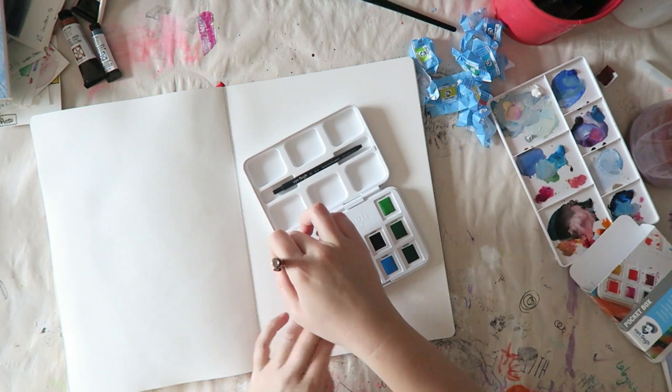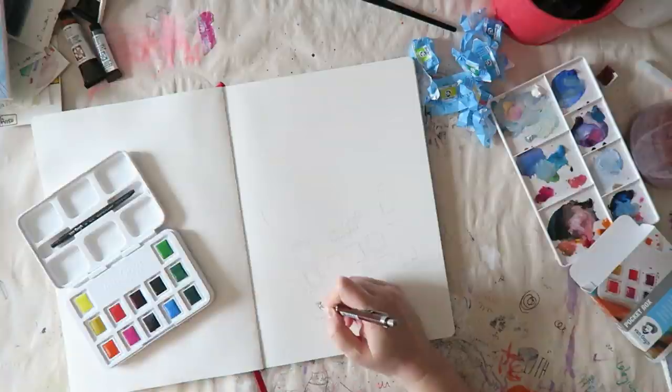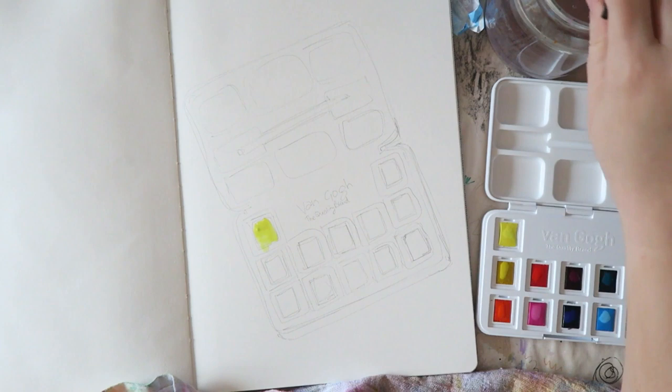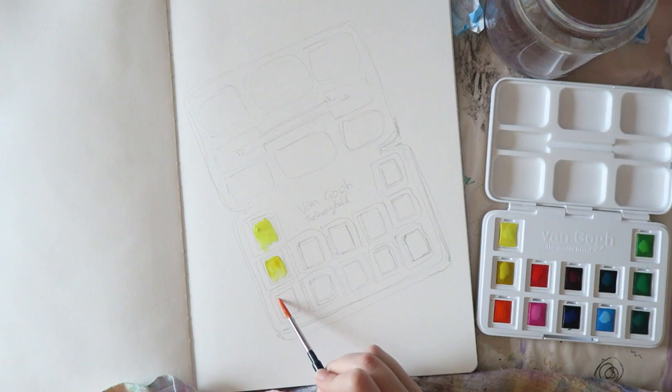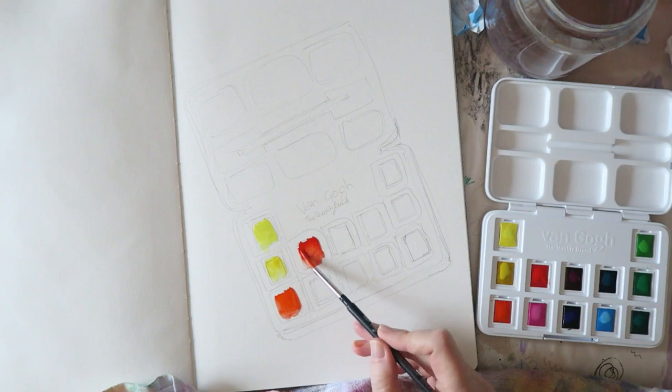On the label for each pan you can find the shade name — this one is permanent lemon yellow — and the pigment, which is PY184. You need a microscope to read it, but the information is there. Now it's time for some swatching. I thought it would be fun to paint a little sketch of this box — I started with some pencil and will add pen work at the end. The colors are quite vibrant and easy to work with; they are very creamy.